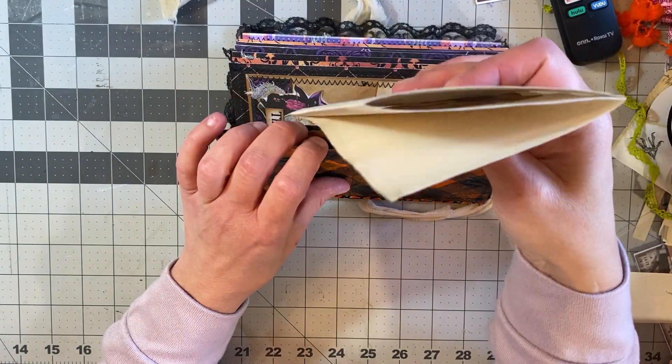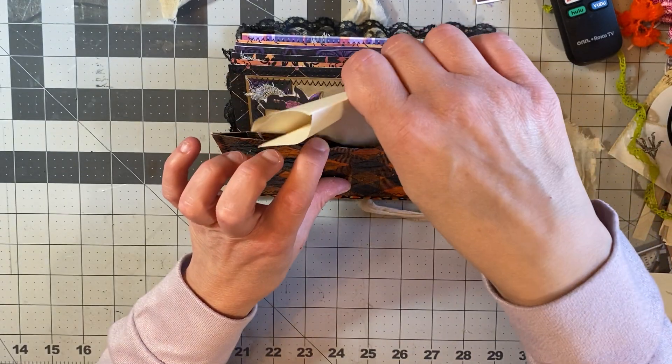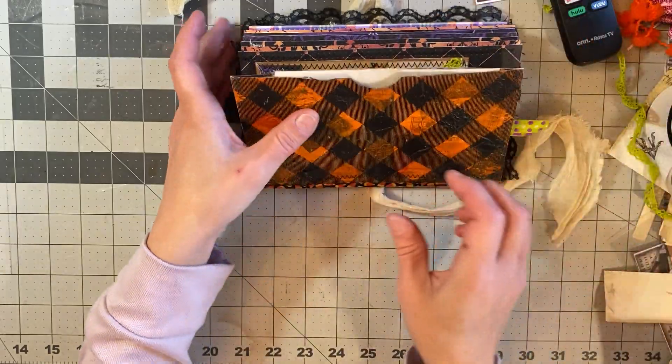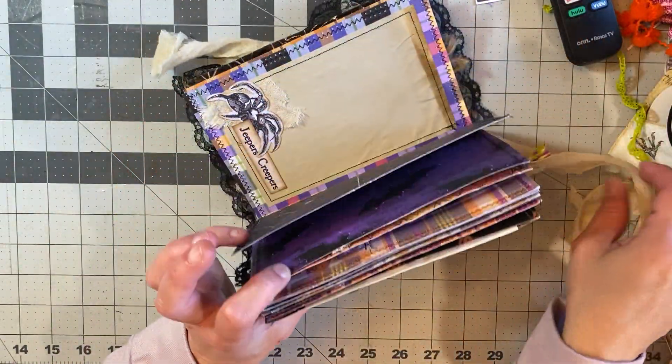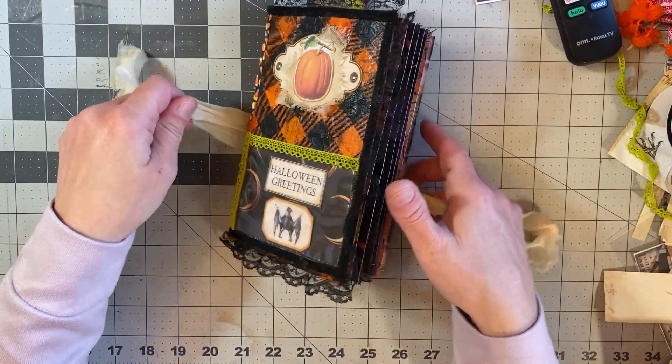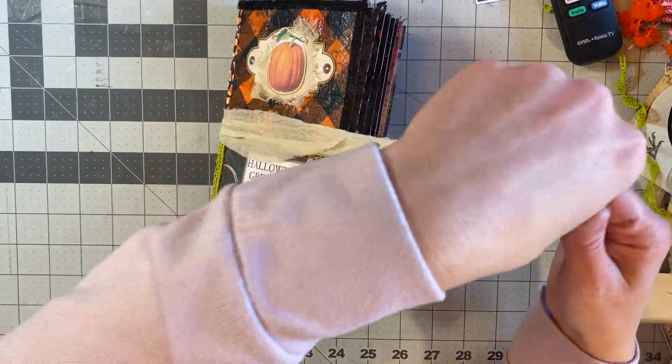That is it — that is my first Halloween junk journal. I am getting ready to do another one, and that one's going to be a little more labor intensive because I'm dealing with fabric and a whole bunch of other stuff.